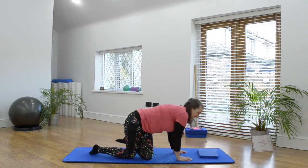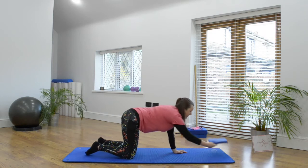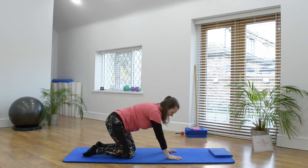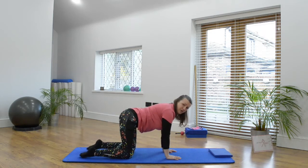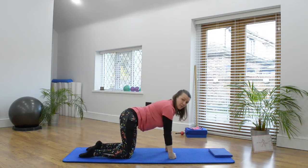We're going to work on all fours, bringing ourselves into an all fours position, coming up onto our hands and knees. If you need a knee pad underneath your knees, please use it. If it's not okay on your wrist joint in this position, you can make a fist if that's okay.